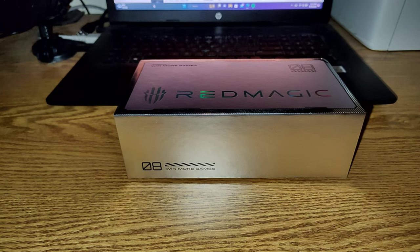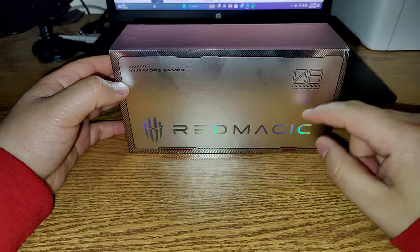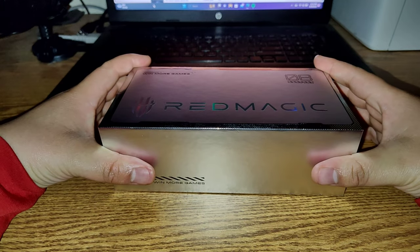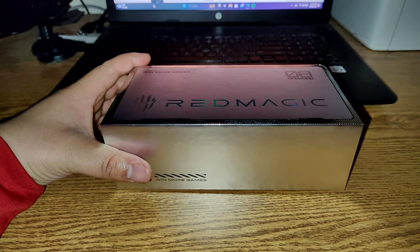Second, I just got a new phone. This one right here is called the Red Magic 8 Pro — it's a gaming phone, it's pretty cool. Before that I was using the OnePlus 9 Pro, and I'm currently still using my Motorola Edge Plus, which I'm actually using to record right now.